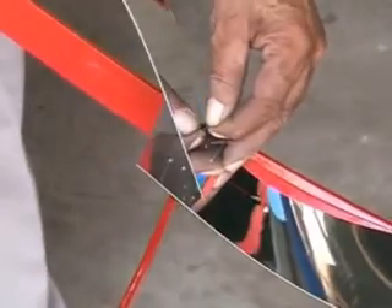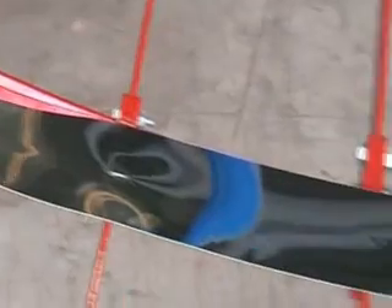Two smaller strips on the side and one longer strip in the middle will cover the entire width of the reflector of 1.5 meters. One complete cross-strip consists of three strips: two smaller 46 cm ones on both sides and one longer 84 cm one in the middle.